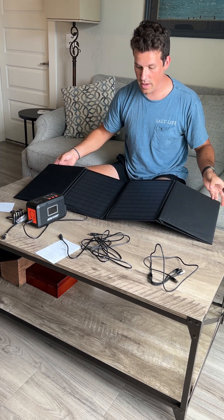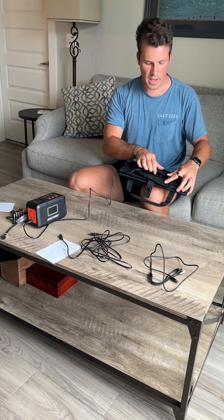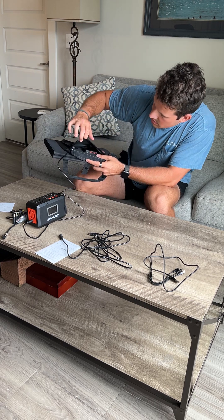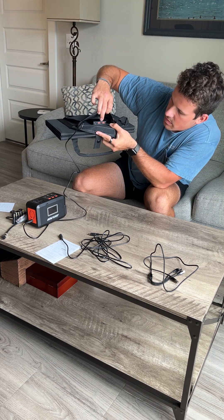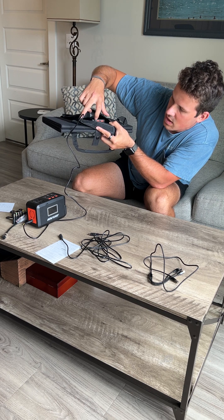The greatest part right here is look how nicely it folds up. It has a pocket here that has all your ports in it. It has your DC connection, two USB ports, and another DC connection — so two DC connections right there.